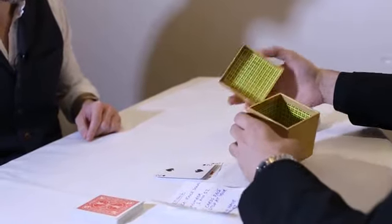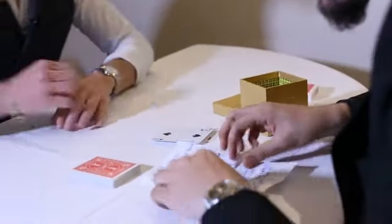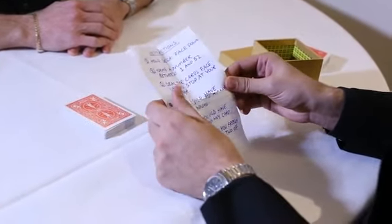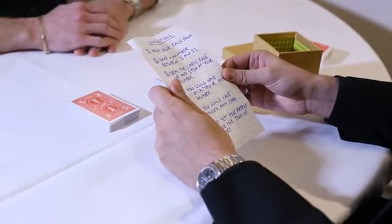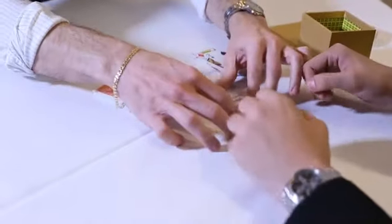Pull out the piece of paper and unfold it. You might need to put the two halves together so you can read what step four says. You could have stopped at any number — that's true. You could have chosen any card, and yet you freely chose the Two of Spades. I'll put it to the Two of Spades so you can see.